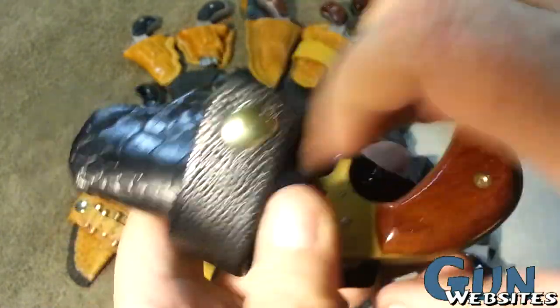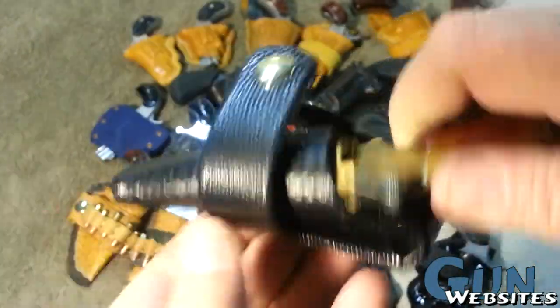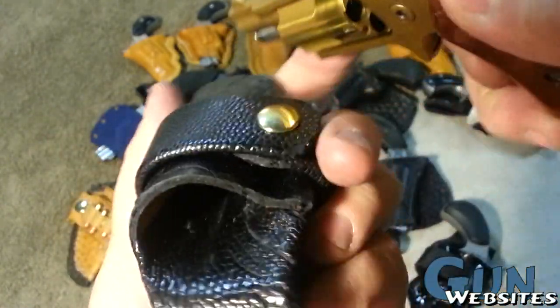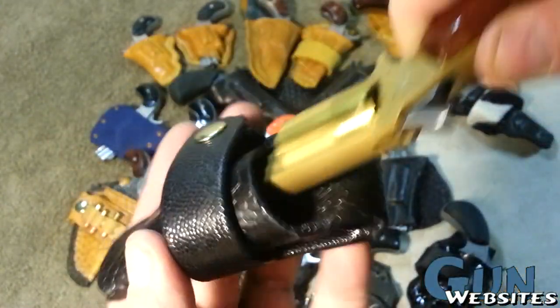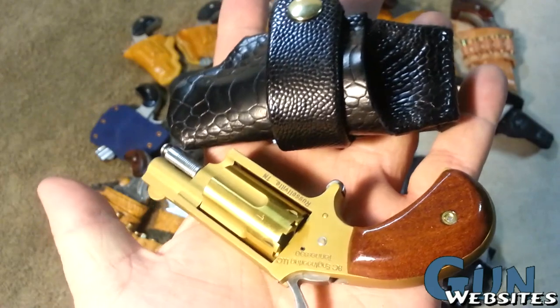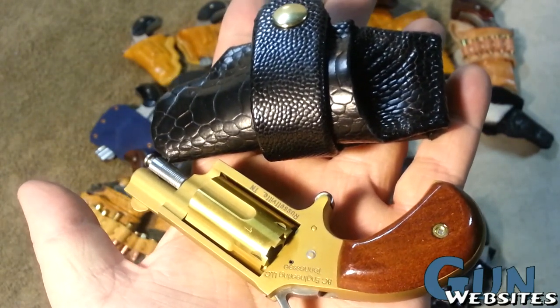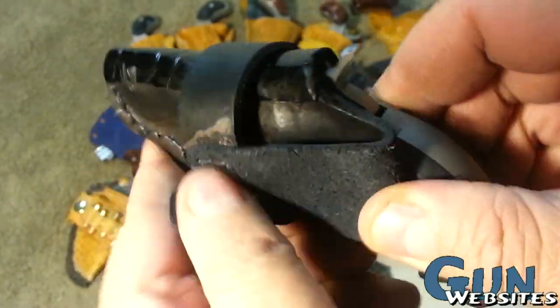Next up I wanted to try some different types of materials. This is a standard holster wrapped in ostrich knee, which has a bunch of different textures to it. That's the BC Special with a finish that makes it a gold color — I thought that looked really good with the ostrich knee.